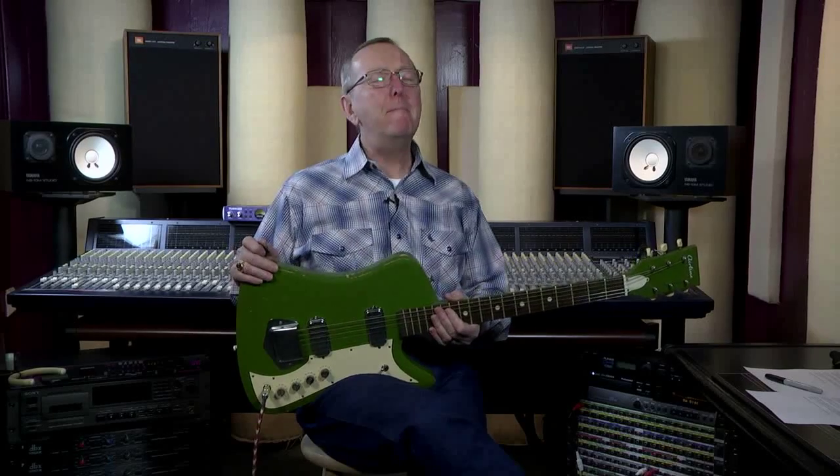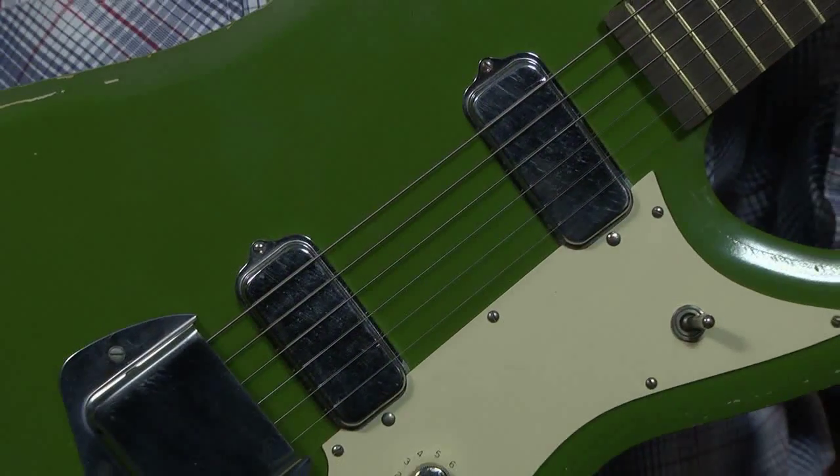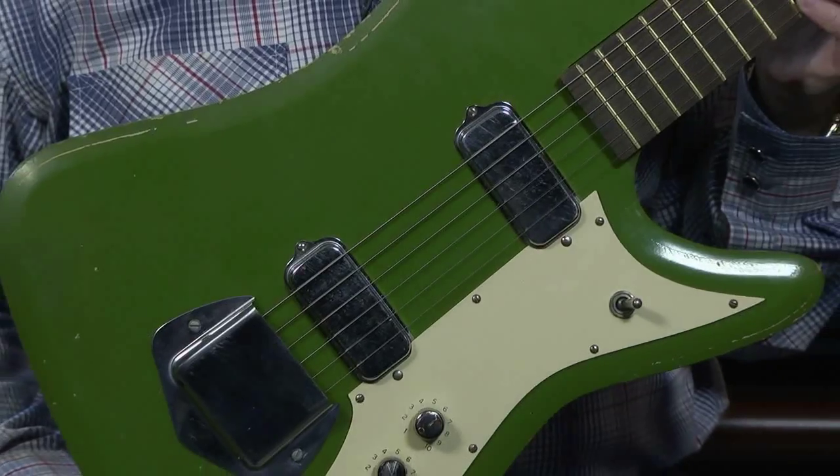Hi everybody, Lawman Mike at www.lawmanguitars.com. Man, have I got a cool guitar for you today. How many green guitars do you see on the internet today? What we have today is a 1965 Airline Bighorn.